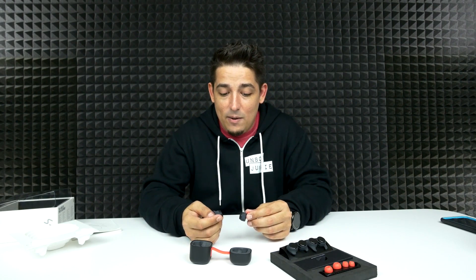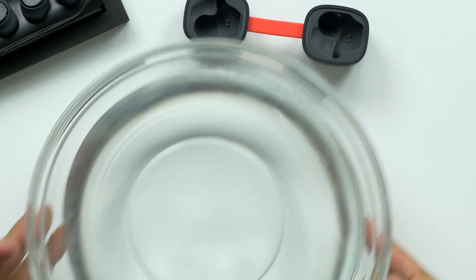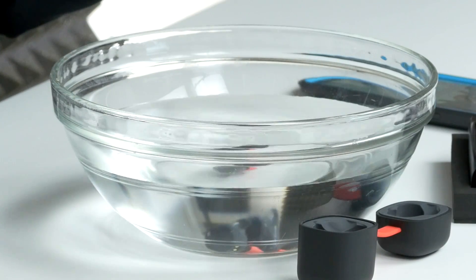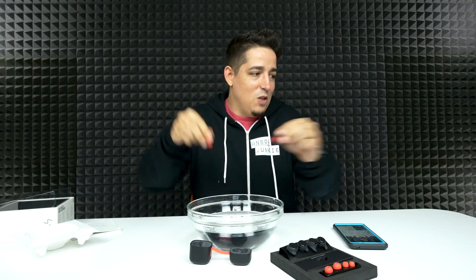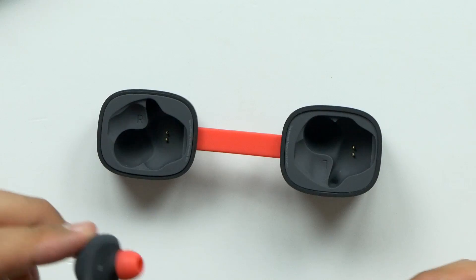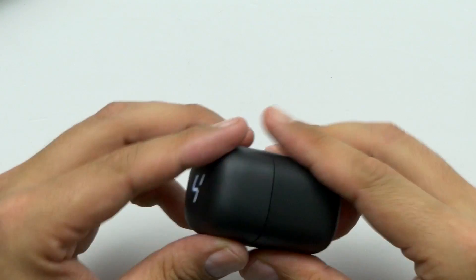It says jet spray resistance, but we're going to put them in the water anyway. Here we go — oh, they just sink straight down but I can still hear them playing. Now out of the water — they still sound great. And when you're done, you just set them back in the case and close it up.